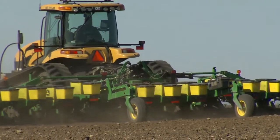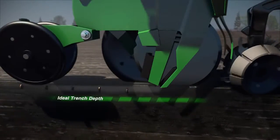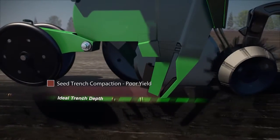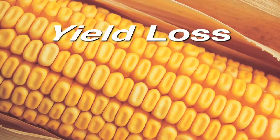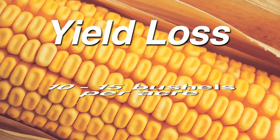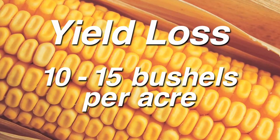The problem is if your planter isn't set up to adjust its downforce as it crosses the field with these different types of soils and terrains, your seed may end up planted improperly — either too shallow or with so much downforce that the seed will be compacted in the soil and fail to develop a good root structure. In fact, some studies show that not planting at proper depth across the field can equate to 10 to 15 bushels per acre in yield loss.